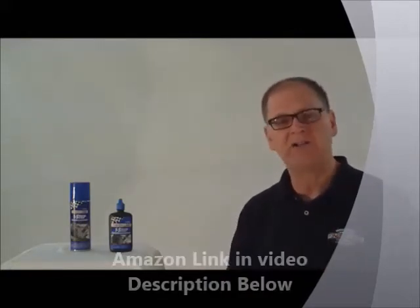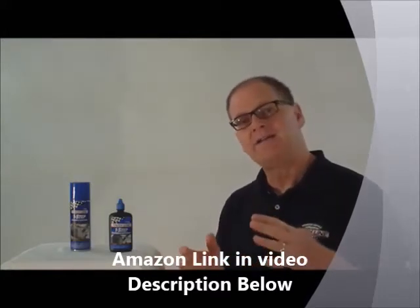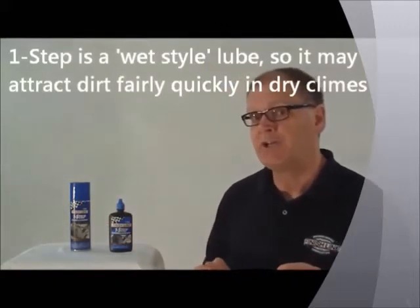You just want to apply some more. You don't have to worry about cleaning the chain — just spray on some One Step. It will penetrate in there, it will push all the other junk out, and leave behind nice, fresh lubricant, and you go right. One Step is a wet style lubricant.